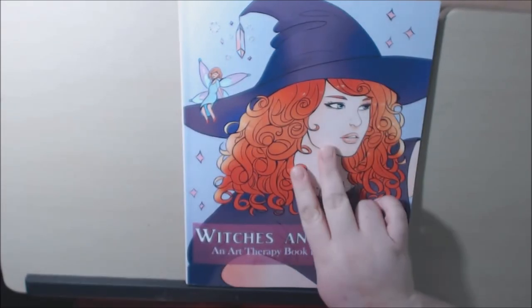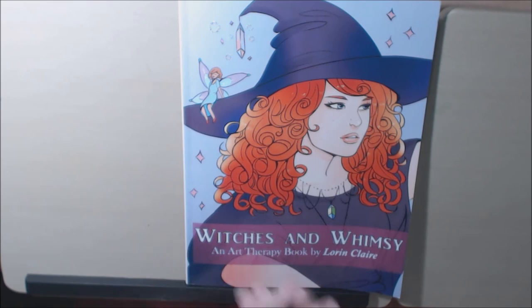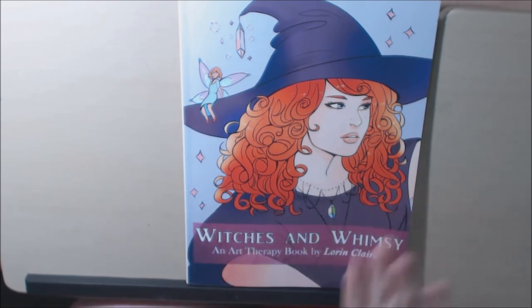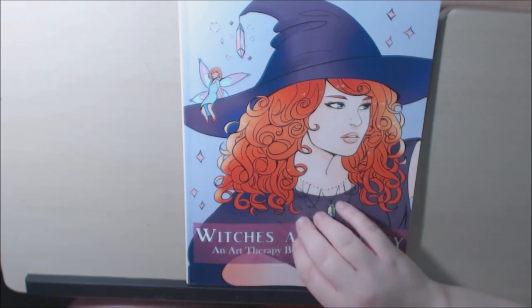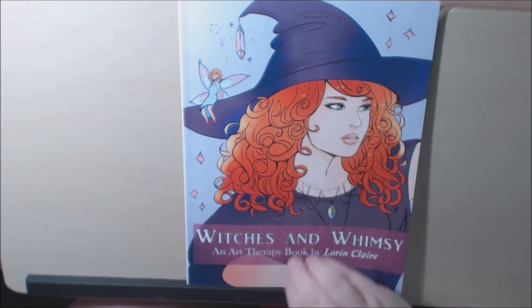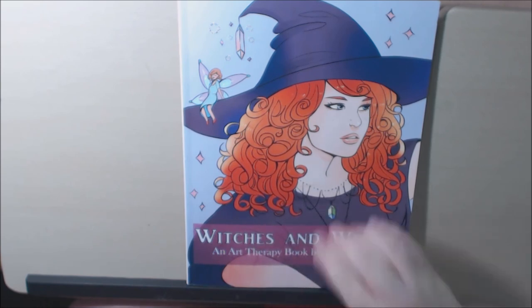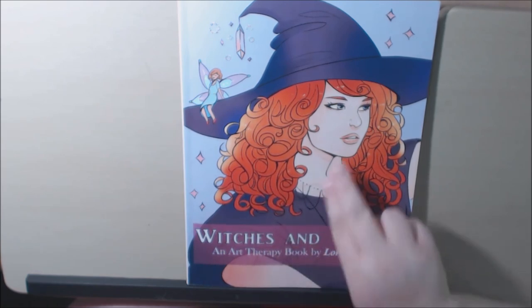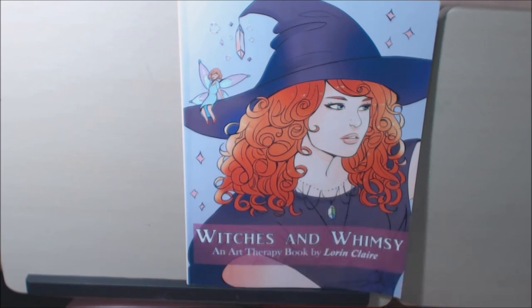The second contest is for her new book, which is coming out either the end of September or early October. It's a creepy horror type book — she said it's not Halloween, not pumpkins and stuff like that, it's going to be horror slash creepy. If you post an idea and she likes it and she actually uses it in her book, you will get a free copy of her book sent to you. You can message her or post it right on her page, but you've got to be following her on Facebook — the second contest is only going to be on her Facebook. Go give it a try, go follow her. Bye-bye.